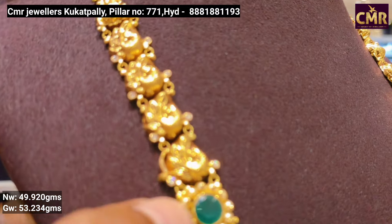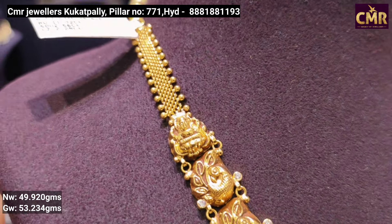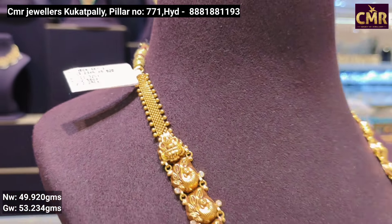You can also use pearl detailing. You can also use the edges and peacock combination, and white stones with two sides. The weight is 49 grams gold weight and 53 grams overall gross weight.